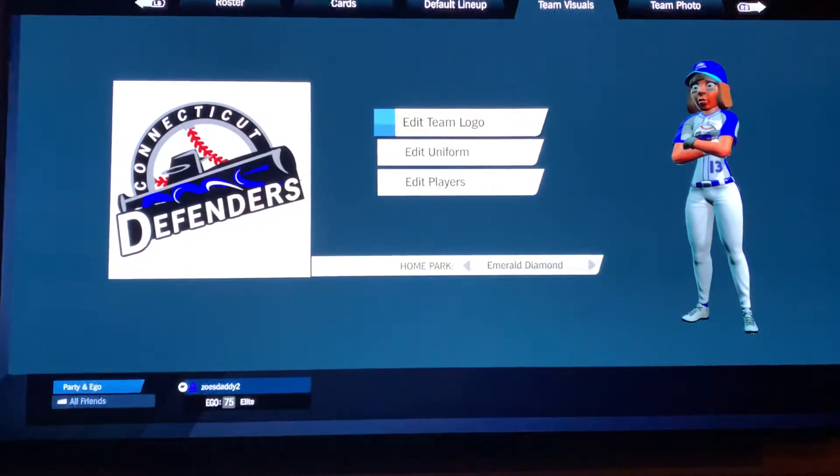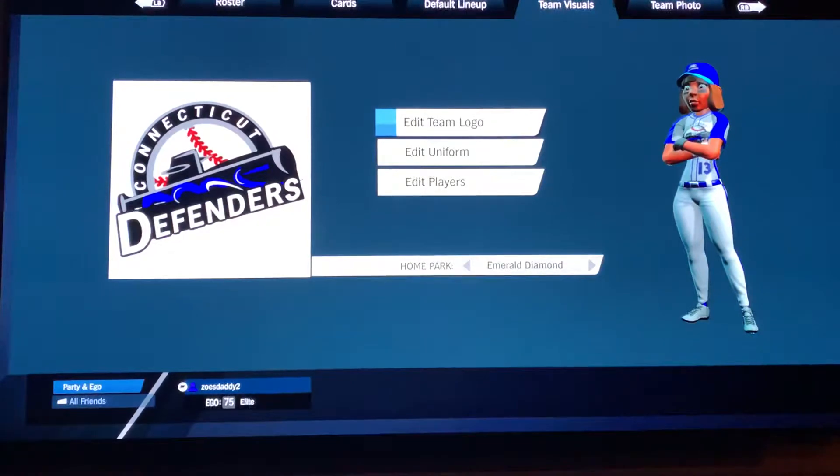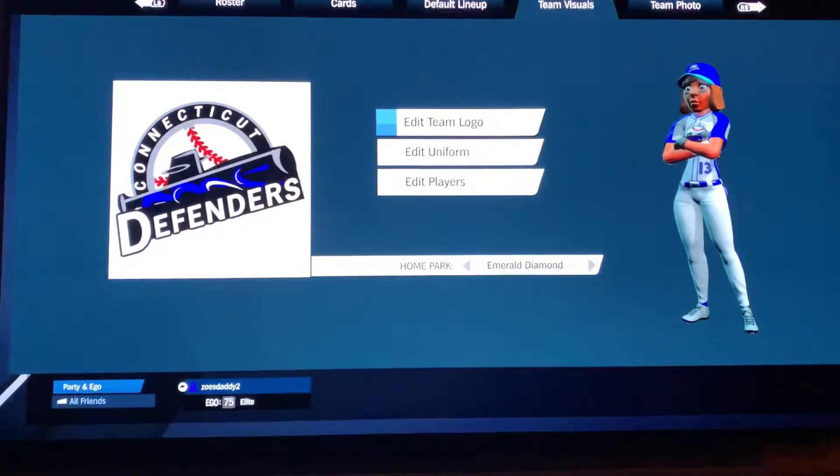And then when we got the extra layers, I know that somebody was talking about this, that they liked it and wanted to know if anyone could do it. I reposted it, and then I said I'll take another whack at it at 32 layers to see if I can sharpen it up a little bit, get a little bit closer to the real logo.